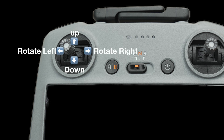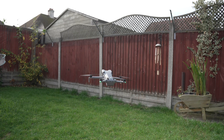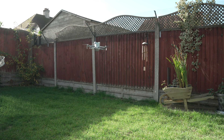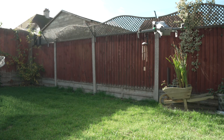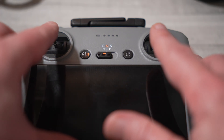Now let's try some baby steps. Your left stick controls up, down, and rotating — push it up to go up, push it down to go down, push left or right to spin the drone in place. Your right stick controls lateral movement — push forward to move forward, pull back to move backwards, push left to move left, push right to move right. The key is to be gentle: make small, smooth inputs and just nudge the sticks, don't jam them to the edge.